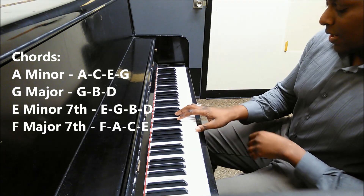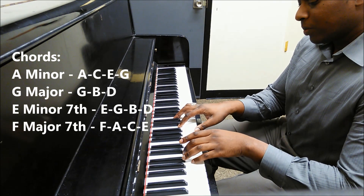Prophecy, Chris Brown, A minor, first chord.